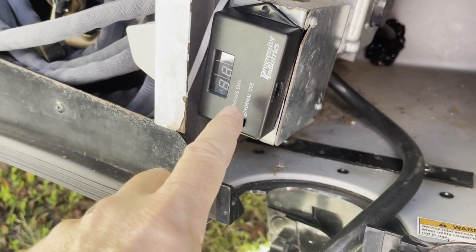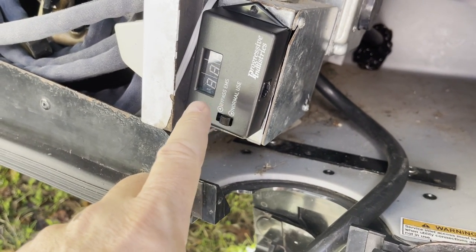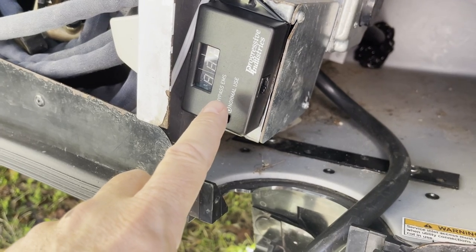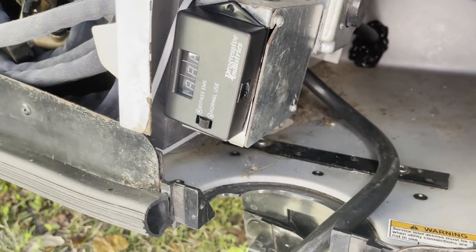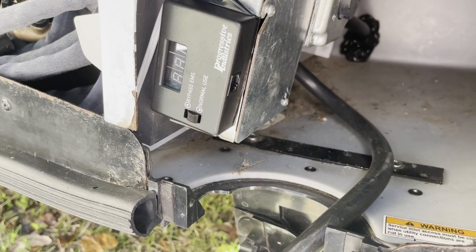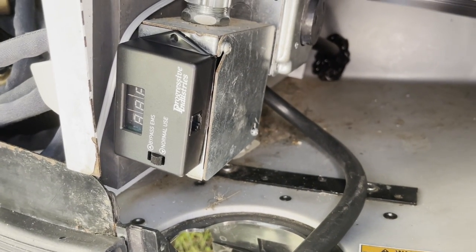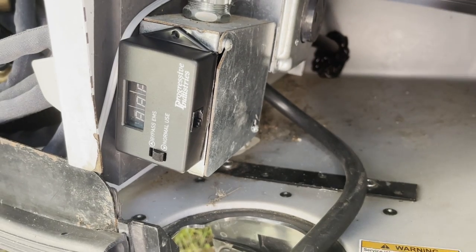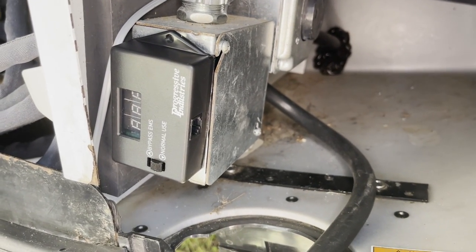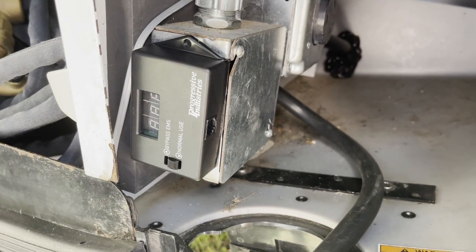This is just the control panel for my Progressive Industries EMS — electrical management system — device that protects the coach from bad power. If I happen to plug into a pedestal that has a bad ground or some sort of miswiring, sometimes the pedestals aren't wired correctly, so this will protect the RV from anything bad happening.